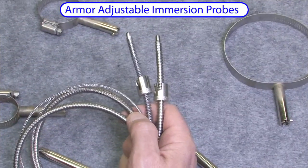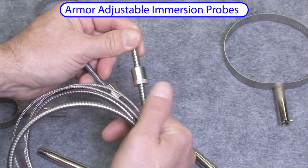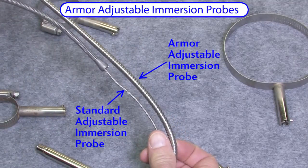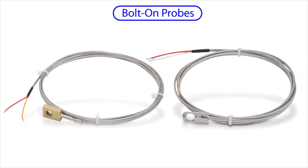The armor version of the immersion probe does the exact same job — you just screw the cap up and down the probe to adjust the pressure of the sensor. It just has this outer shell, or armor, for tough or harsh environments.